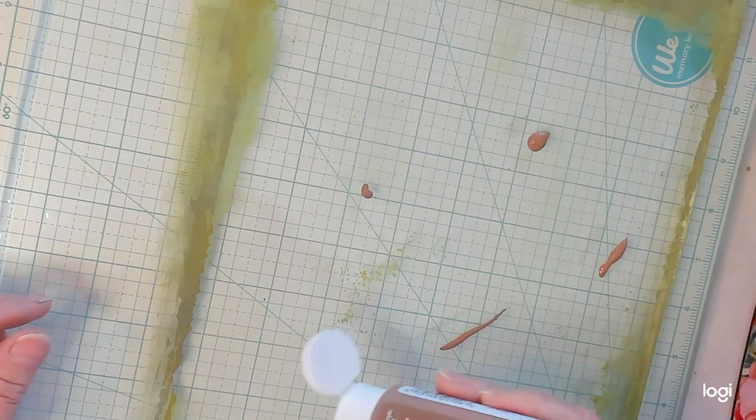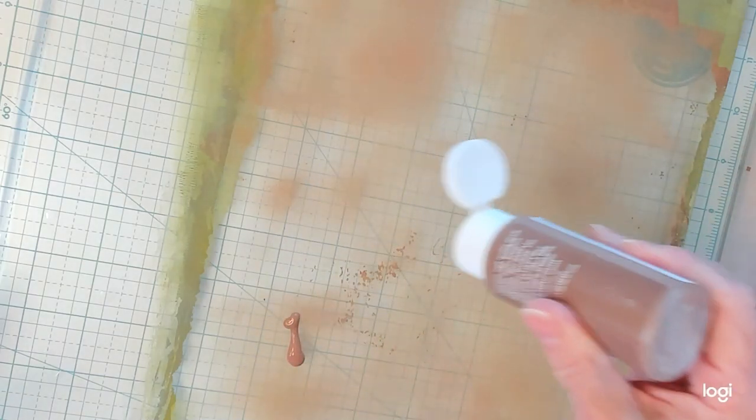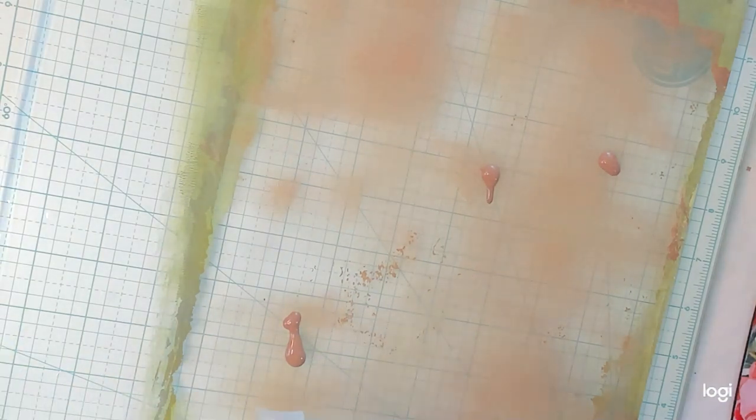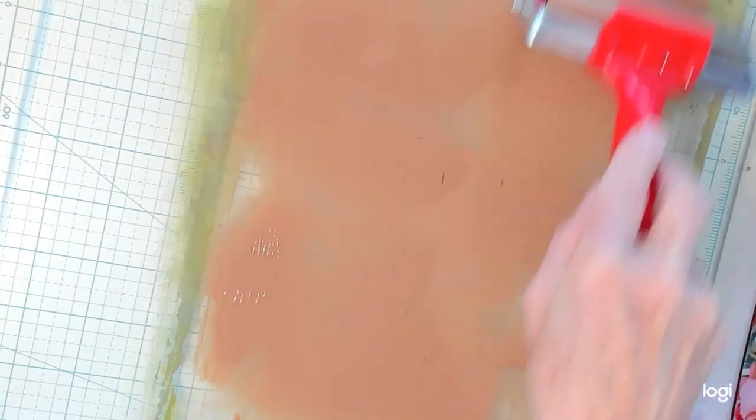We're going to be using magazine pages. I'm just trying to get a little bit of paint on here — I don't want to get too much. I'll take my brayer. I have not cleaned my jelly pad. I've been playing this morning for a little while before I decided to turn the camera on. I'm opening up this acrylic paint called Territorial Beige. Like I said, nothing ventured, nothing gained.